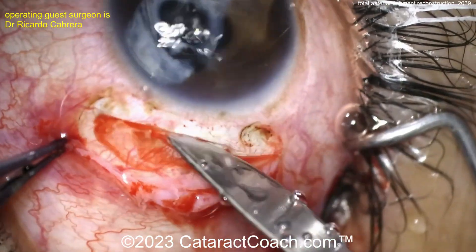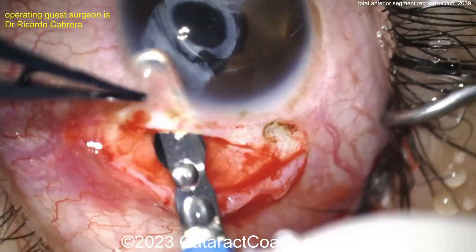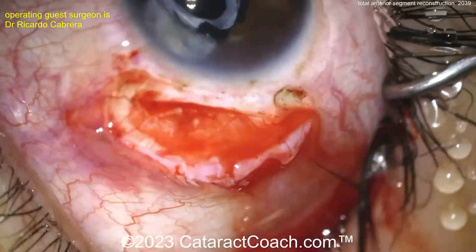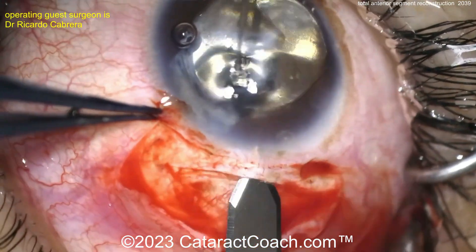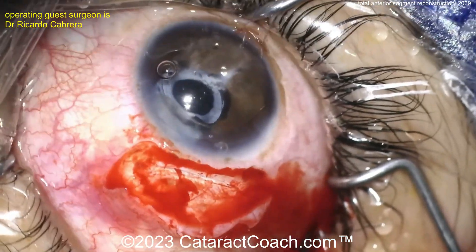There's the incision scleral tunnel. The patient already has a PMMA IOL which has been displaced, so that has to be explanted. The PMMA lens, as you know, cannot be cut in half — it's very hard, very rigid. You can't cut it, so you've got to extract it whole.